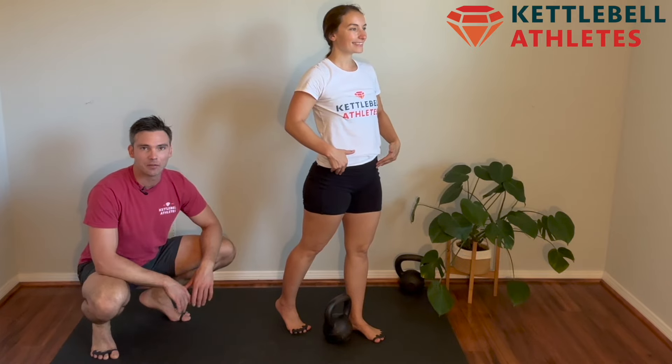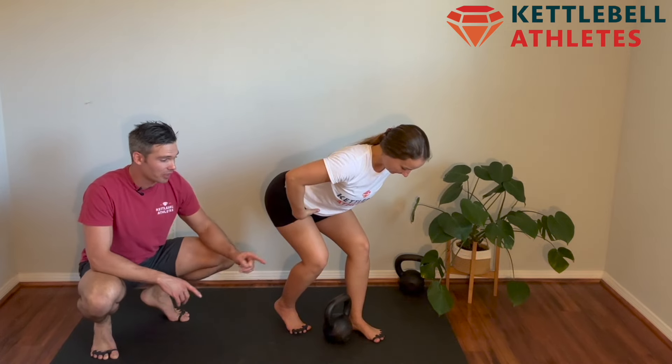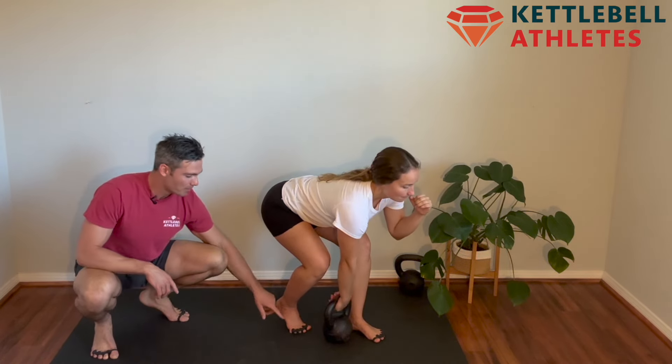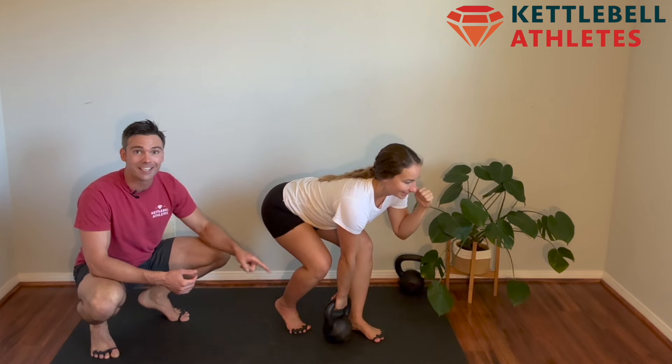Your setup for the kickstand deadlift is so important. Make sure the handle of the bell is in line with the lead leg's ankle bone. The back foot is on its toes or the balls of your feet and it's about one foot's distance away.